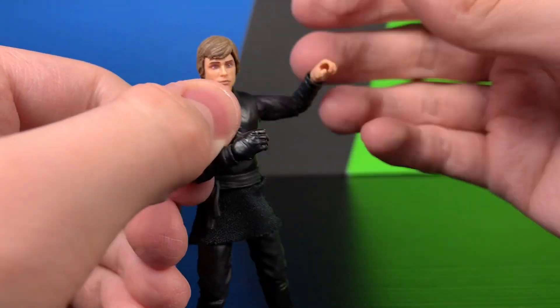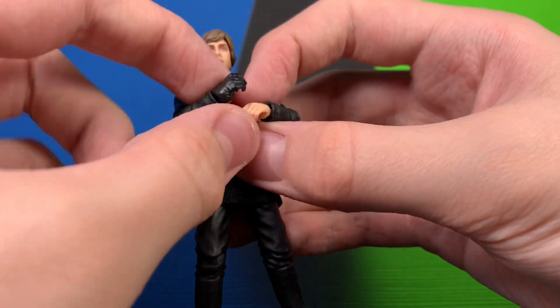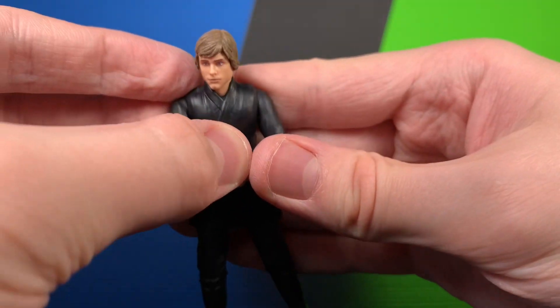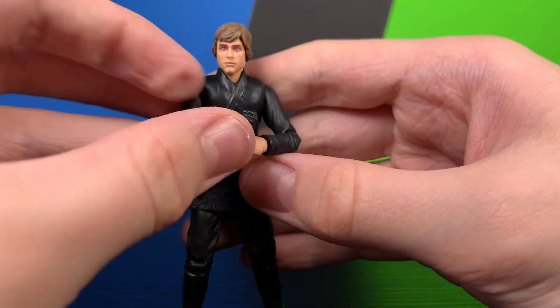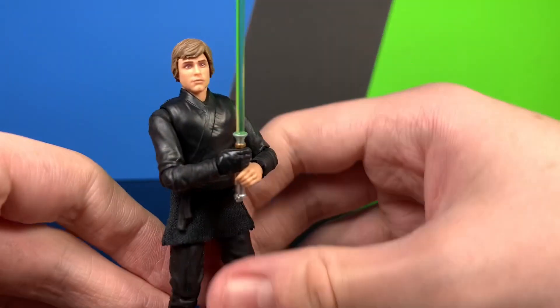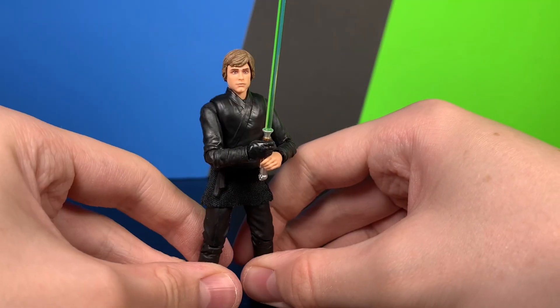This figure was a little hard to get to stand straight out of the package, but once you mess with him a little bit he's pretty easy to stand up — not impossible, just a little stiff at first. Let's go ahead and get his lightsaber back in his hand and get him posed up, then we'll do a couple comparisons with the other figures in the wave.